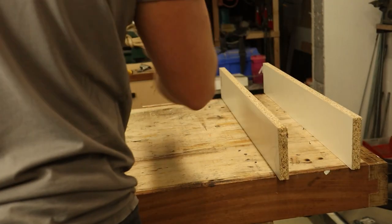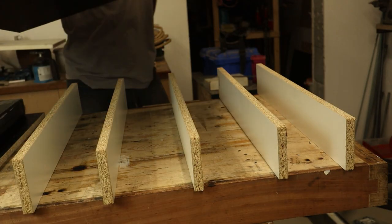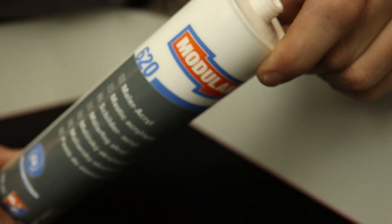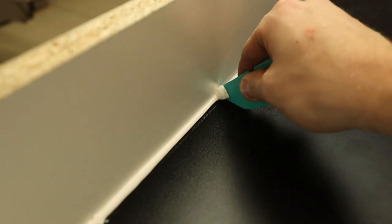Since my workbench is slightly bowed, I cut these spacer strips to provide the form a flat surface. Corking the inside corners will give you those nice chamfered edges. As Blondiehacks says, chamfers separate us from the animals.